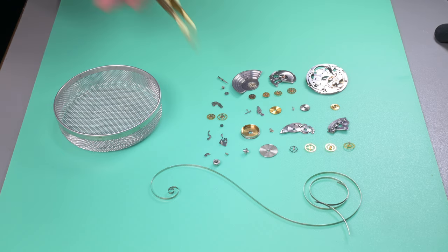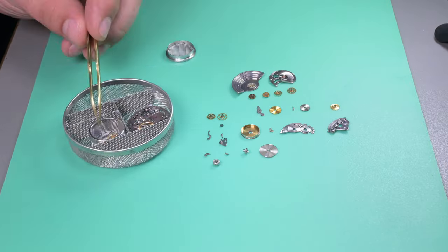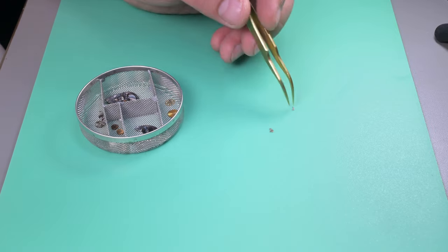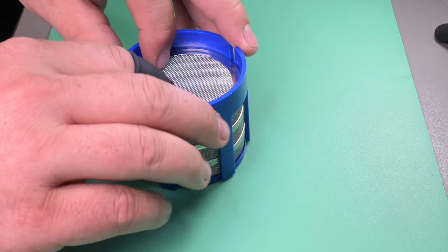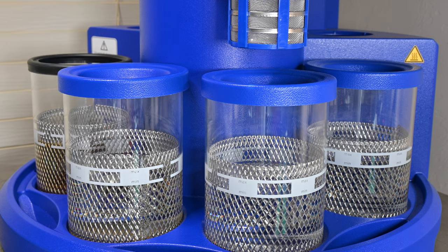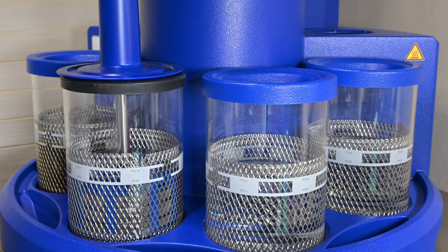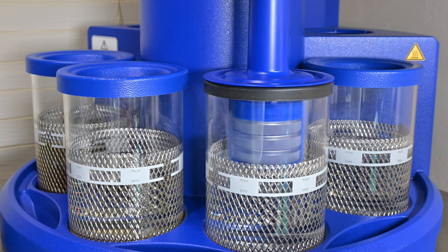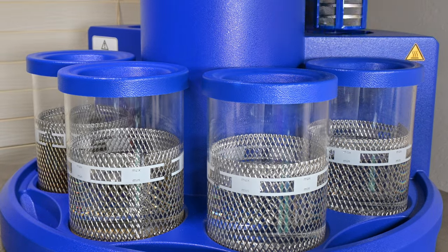Pre-cleaning is done on almost every part. Now we load everything into the cleaning basket and go into the wash. My cleaning machine is way overkill for my needs as a hobbyist, but I jumped at the opportunity to buy it. The first station is a wash, then the next three are rinses. We spin off excess solution between each stage, and finally it goes into a heated dryer cycle.